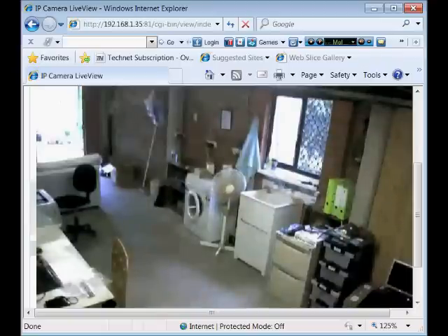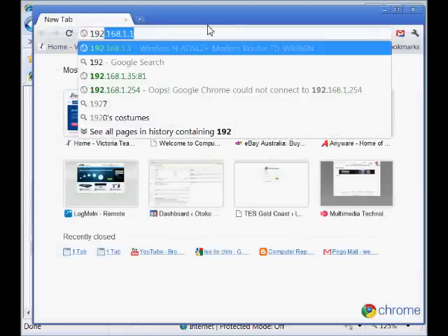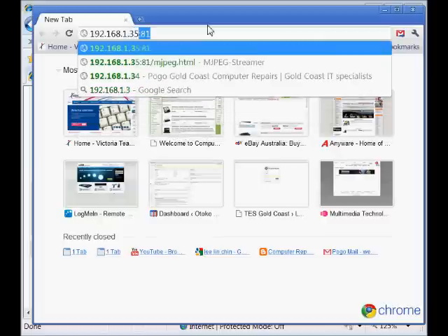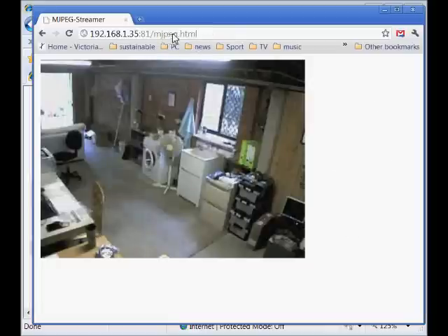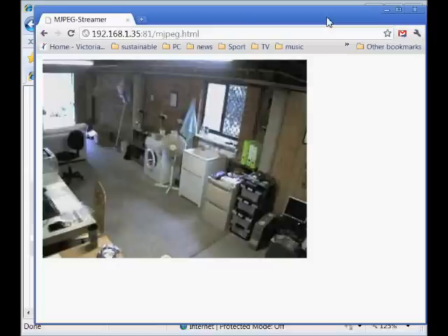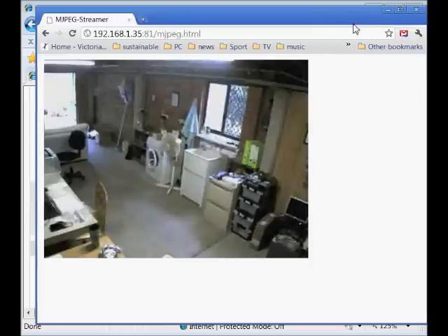It also has an application that allows you to view the same feed through your smartphone — your iPhone or Android phone. The address is slightly different; you can see on the end there the mjpeg.html. That will work on Safari on Apple Mac or on smartphones. Image quality is not as good, but it's deliberately kept low so you can view it over a 3G network. You can pick up your phone, use your Optus or Telstra signal broadband, and view your home or office directly through your telephone.